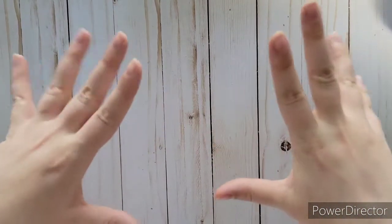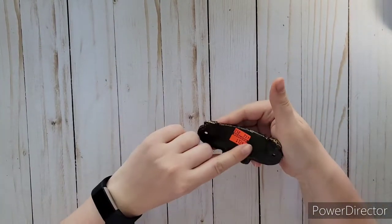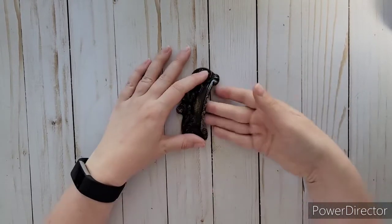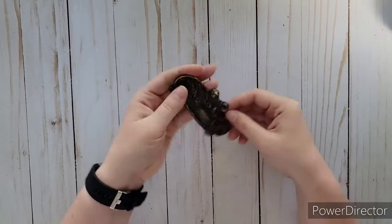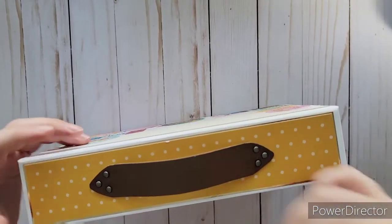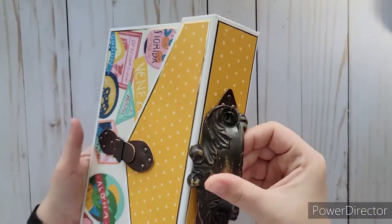We went down and they still had house decor stuff on clearance. I found this handle marked down for $1.24 — the nails weren't included this time. I thought this would be a cool handle to put on top of an album, kind of like my traveling suitcase one. Maybe I could use this as a handle here to hang onto — I thought that would be really pretty.